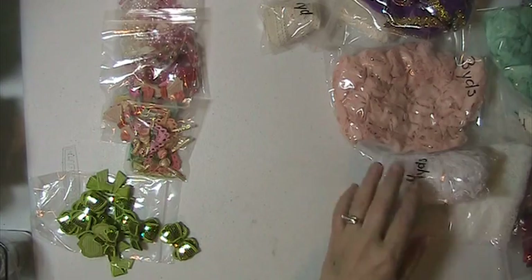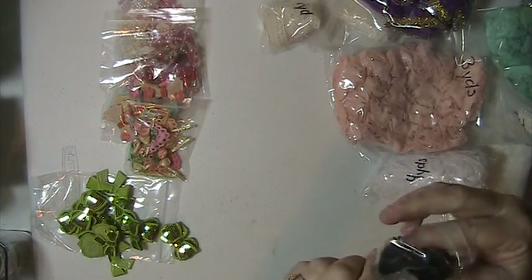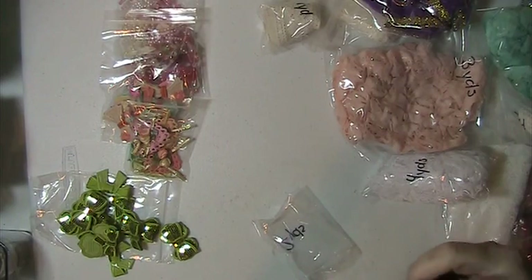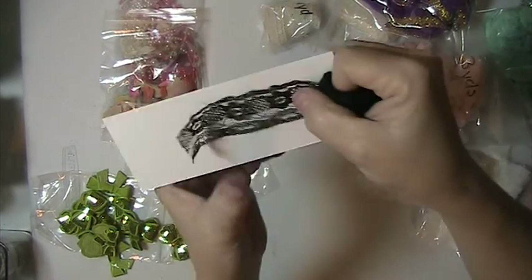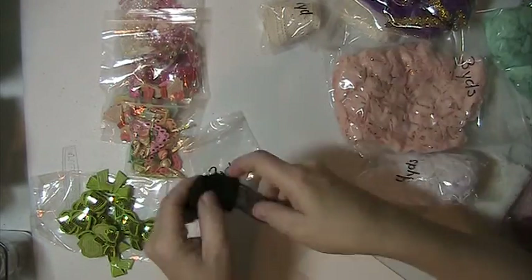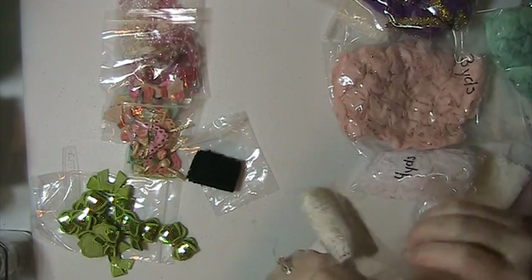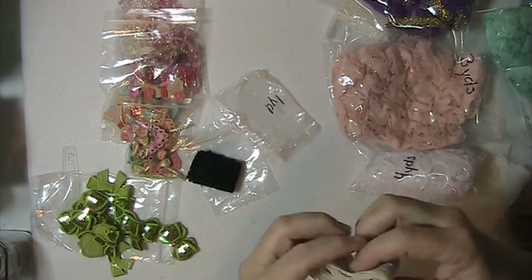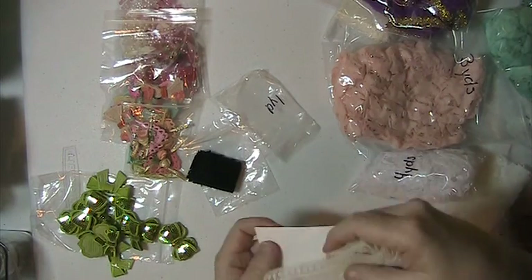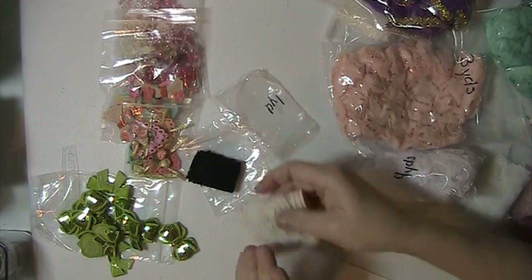You're going to get the lace — this black one, and there are two yards of that. Then you're going to get a yard of this creamy colored one.